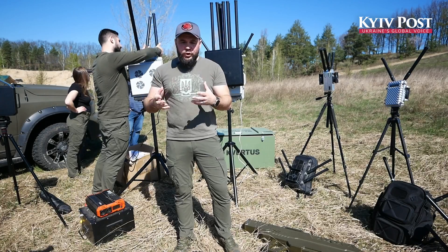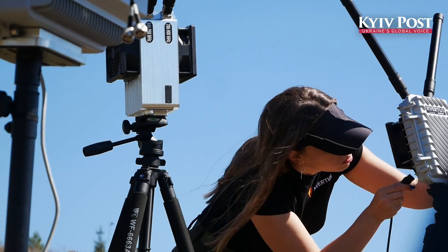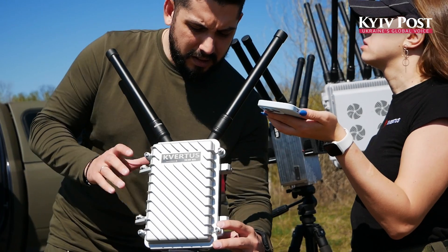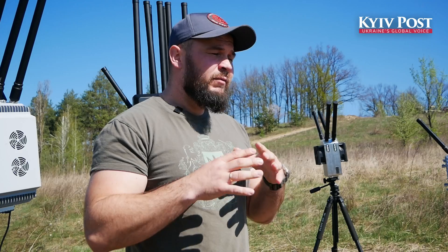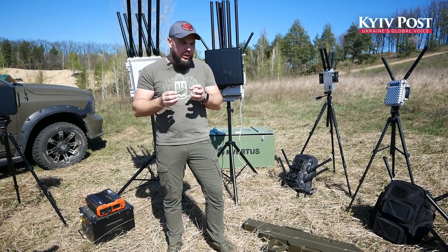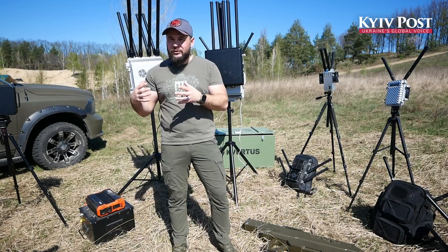We need to improve our communication. Soldiers need portable devices that are easy to use, have light weight, and have a battery for portable use. This is the main difference between protecting soldiers and protecting critical infrastructure in cities.